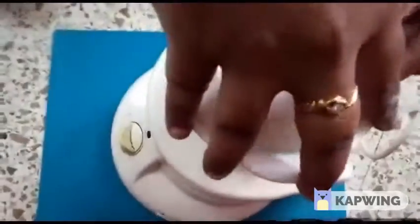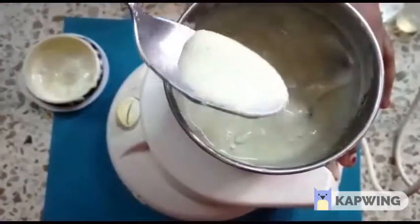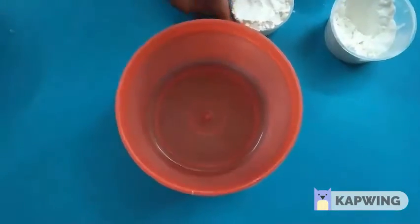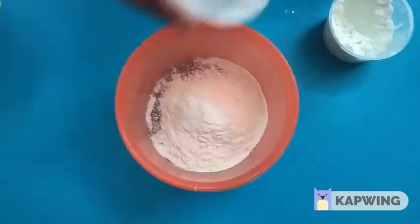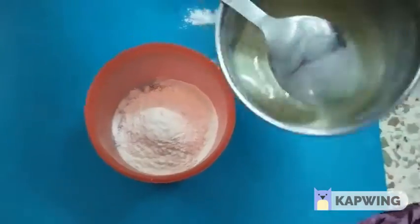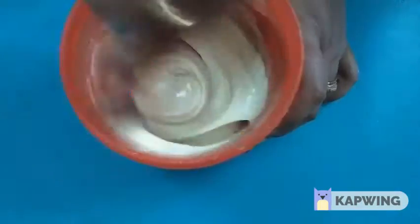Add baking powder and mix. Mix everything together until soft and well combined.